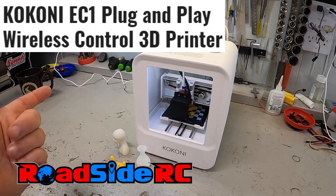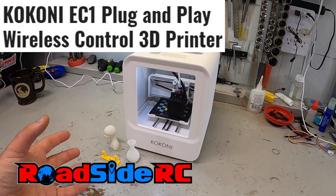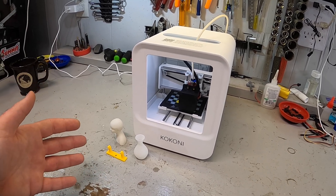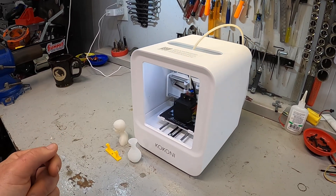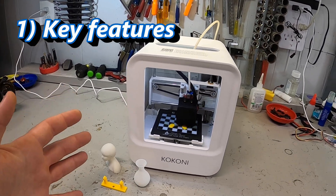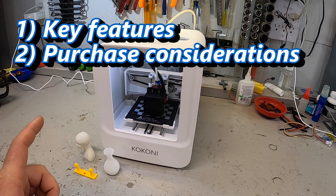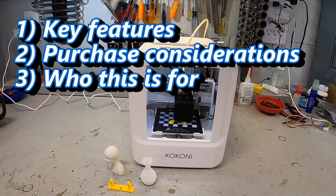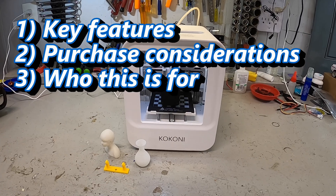This is the Kokoni EC1 3D printer, targeted towards budget-oriented beginner users of 3D printers. I've been using it for a couple of weeks now, and I'm going to give you some of the key features, considerations that you need to think about if you're trying to figure out if this is the right printer for you, and who I think this is really best for.